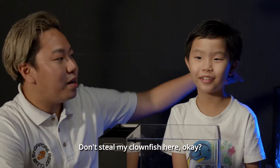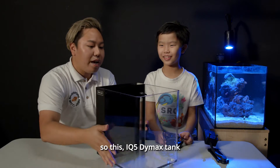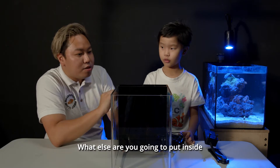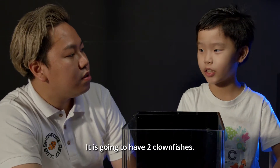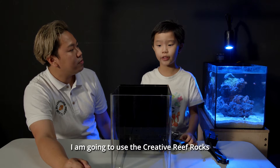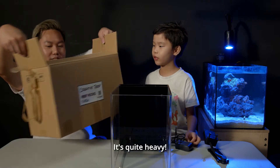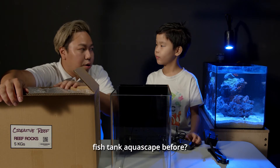Clown fish? Don't steal my clown fish here, okay? I know you're thinking of that. Anyway, this IQ5 Dimex tank is about five gallons like you said. What else are you going to put inside to make the tank look nicer? It's going to have two clown fish. It will be a bare bottom tank with only rocks. What rocks are you going to use to scape your tank? I'm going to use the creative reef rocks. So your reef rocks are over here — it's quite heavy, it's five kg worth of rocks. Have you built a fish tank aquascape before? No.